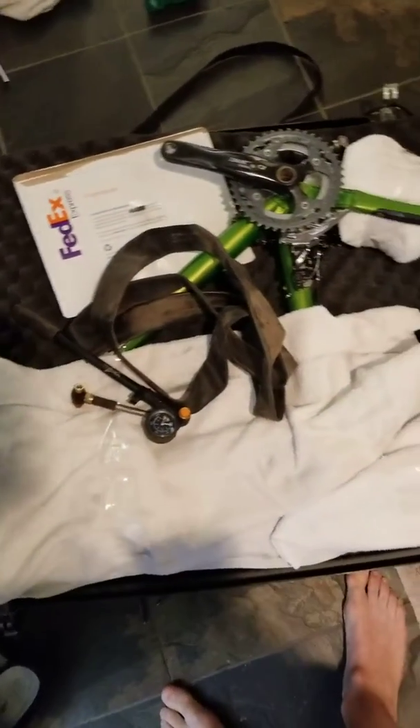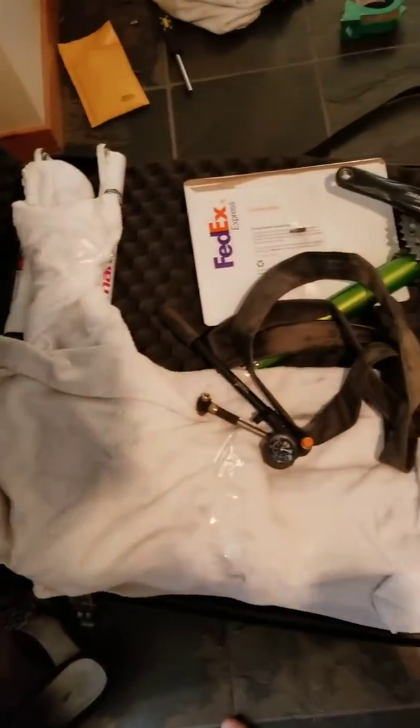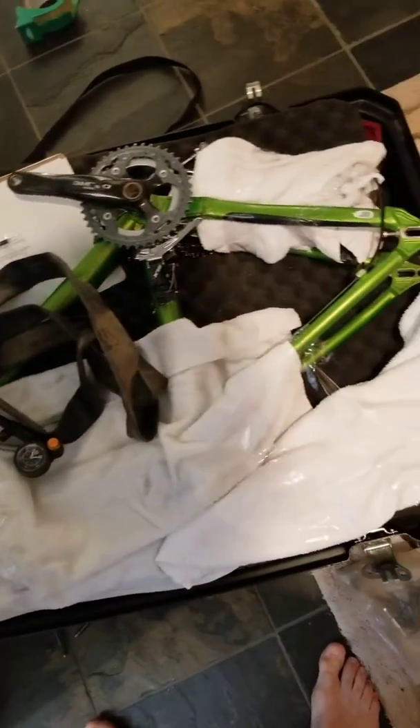This is what this thing looks like fully packaged. We've added another layer of corrugated styrofoam and then the top case — it's just a hard shell — but this is kind of how it should look when it gets to you.